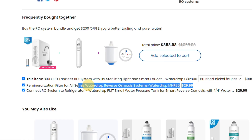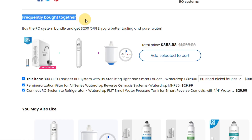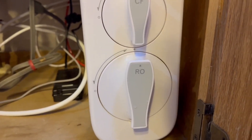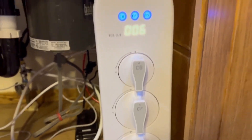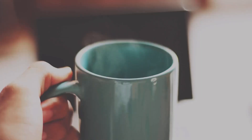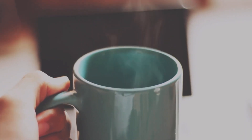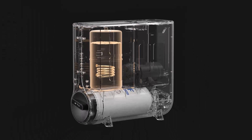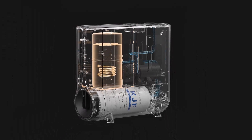Here are the things I don't like so much. There's an optional remineralization filter stage, but it costs extra. I wish Waterdrop had just built the remineralizing filter directly into the system. For as fancy as it is, it doesn't have heating or cooling functionality. If you want instant hot water on demand, you would need to purchase a completely separate system — the K6 — which for most folks doesn't make much sense to have both.